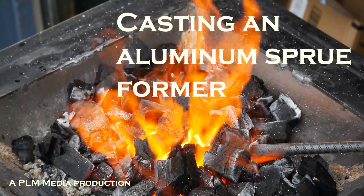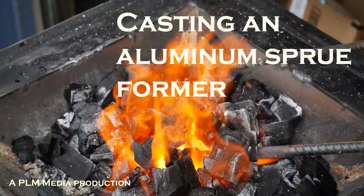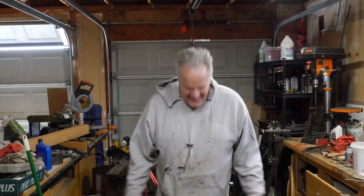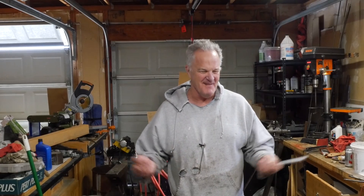You know, there's a question mankind has been pondering for millennia. And no, it is not 'when am I going to get a new sweatshirt?' The question is — I crack myself up, it's amazing — what came first: the sprue former or the pattern for the sprue former?